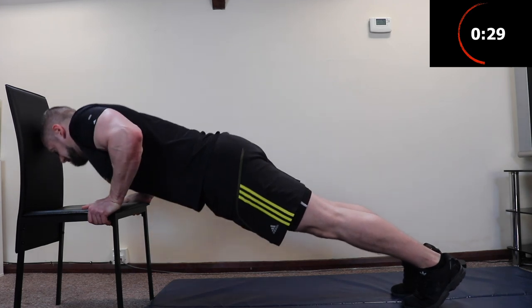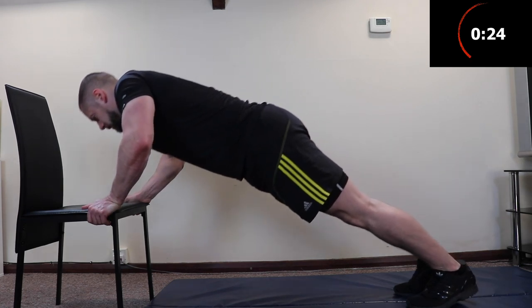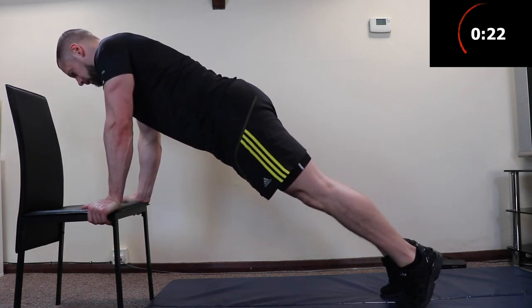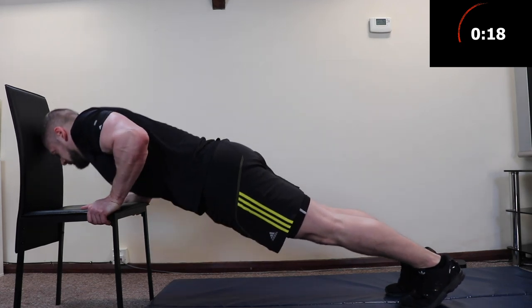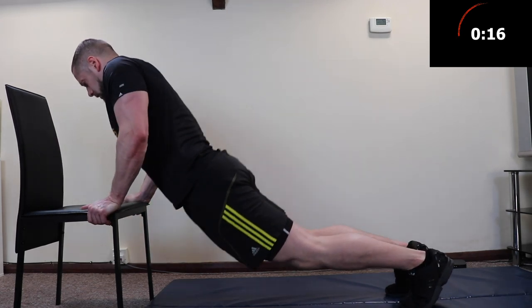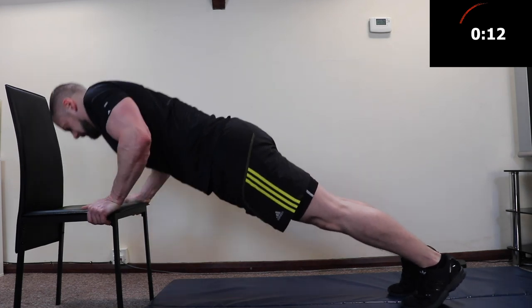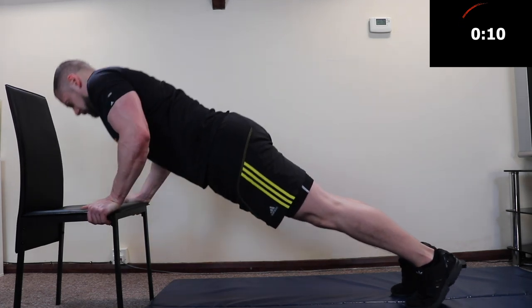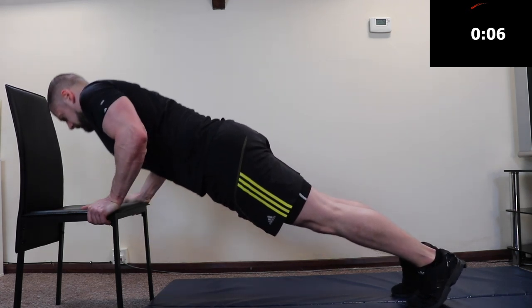On incline push-ups, you want to be lowering your chest down to your hands and pushing away so that your shoulders are directly above your hands. You don't want to be taking your body away — get right up above it. That way we can get a good squeeze and contraction through the lower chest. Don't let your hips drop down towards the ground, don't let your bum stick up in the air — hold that straight plank. We have 10 seconds to go, keep pushing. Chest down to your hands, shoulders up above your hands.